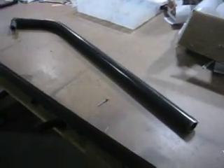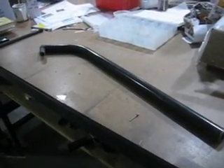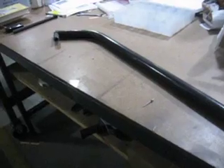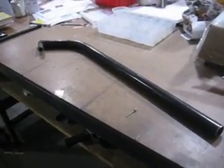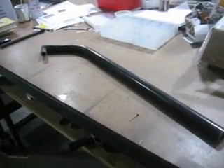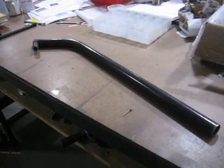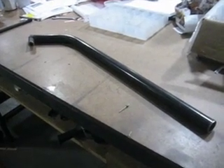Thank you all for watching this video on our steel landing gear leg for the Mark III Extra — very adaptable to any Mark III, from the early years until now. This is Travis with New Kohl Powercraft. Please rate this video and give me a call: 606-862-9692. Email is customersupport@tnkohlpowercraft.com.